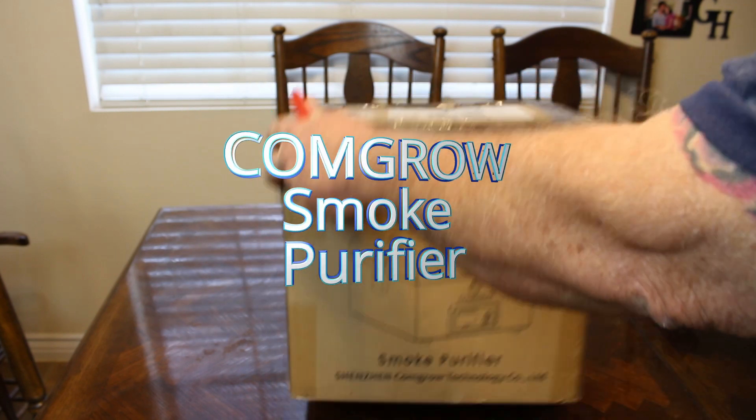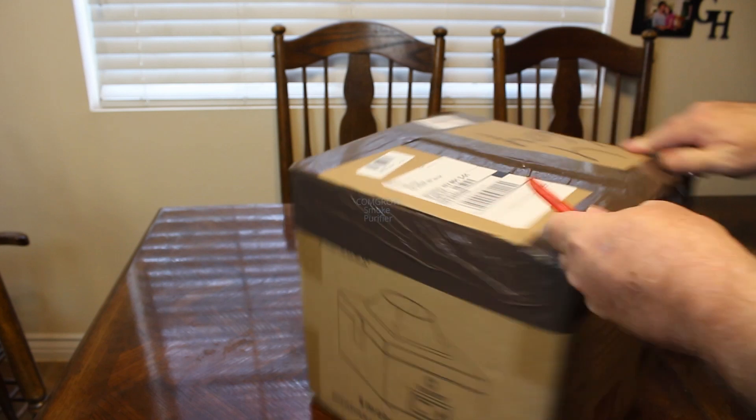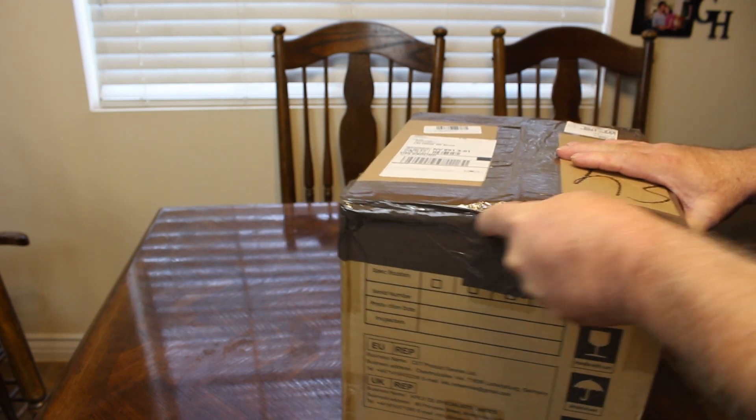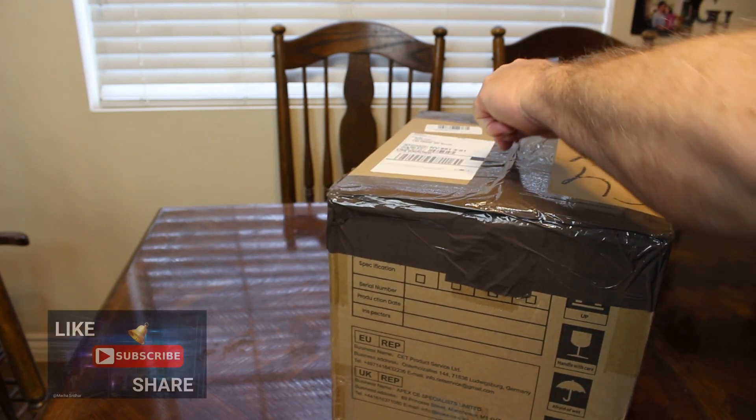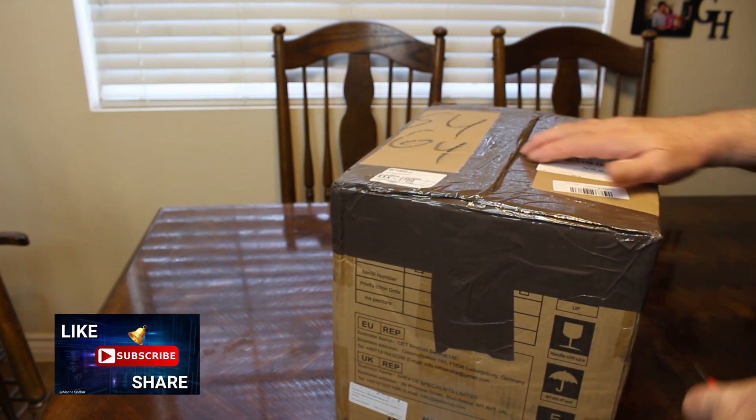Hello everybody and welcome to 3DHP. My name is Jerry and today I have this smoke purifier from CommGrow. They sent it out to me to test and review. Let's go ahead and open it up and see what we got.